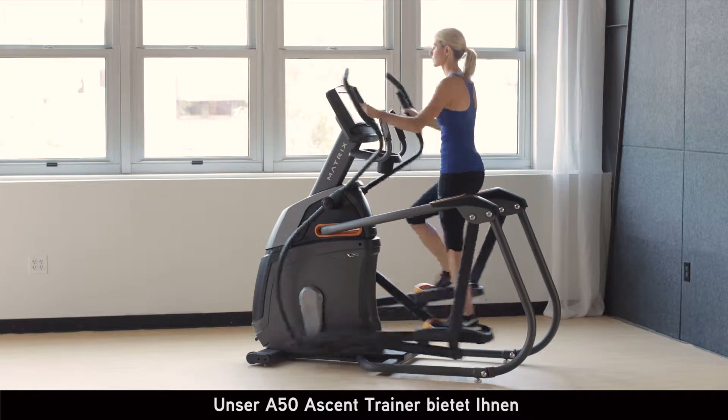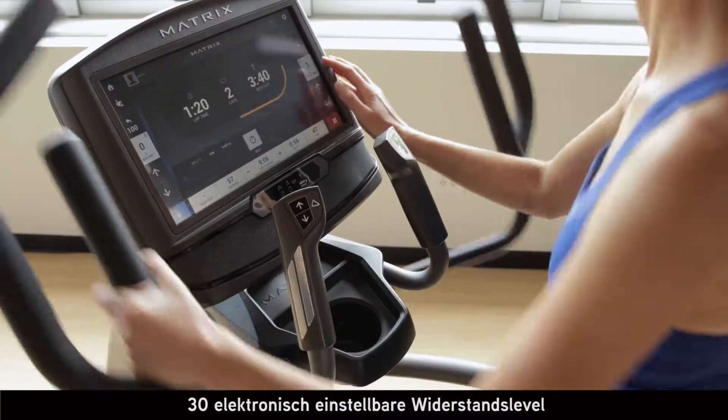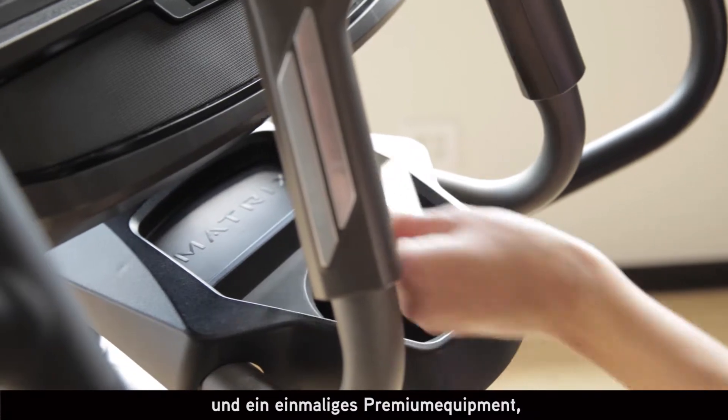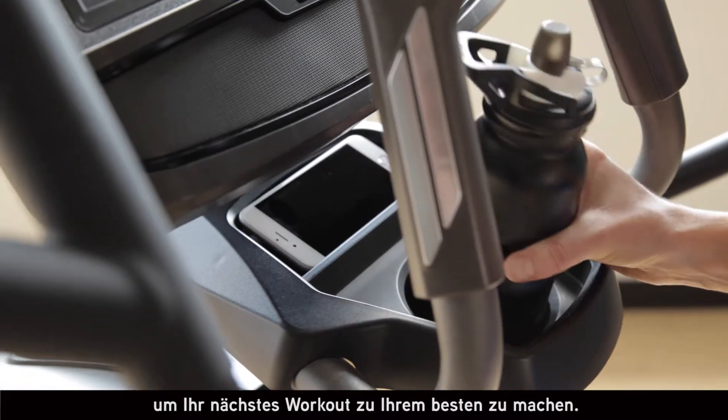Our A50 Ascent Trainer also includes 30 electronic resistance settings and an amazing combination of premium convenience features to make your next workout your best.